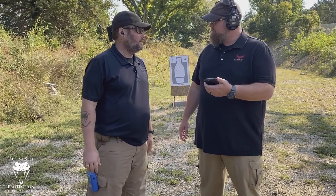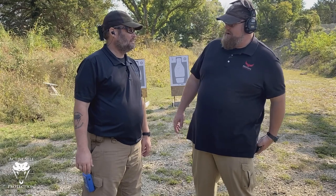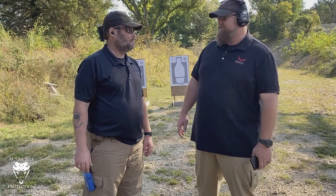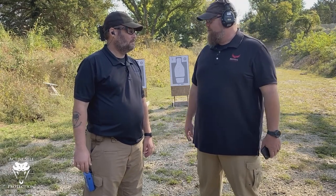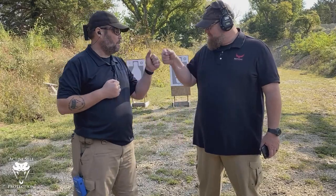I think it is a useful tool, and for 80 bucks the value is great because the features far exceed the expected price point. And the app is free. Guys, I think it's a good option. Samuel, thanks for showing it to us.